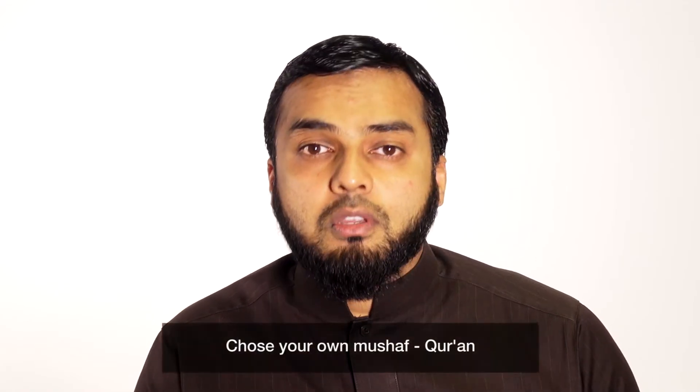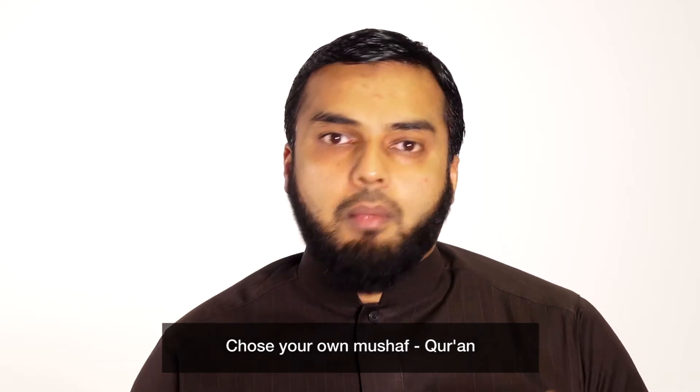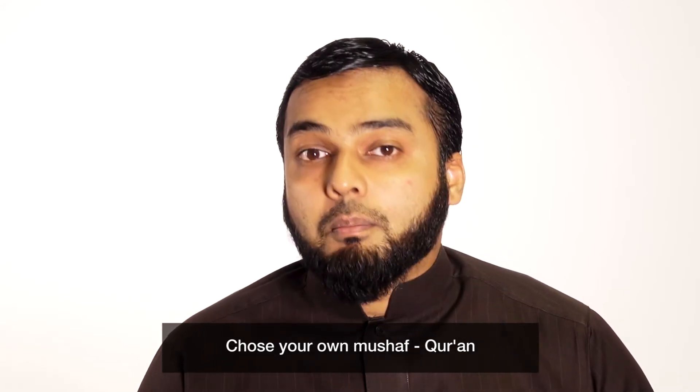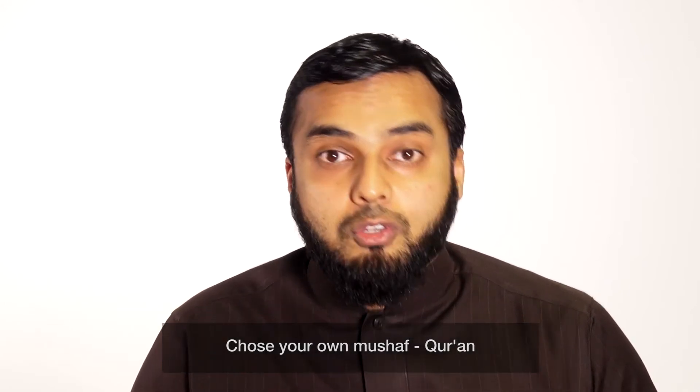The first point is to choose a proper Mus'haf — choose a proper Qur'an. Now you're probably thinking, what does that mean? Well, choosing a proper Qur'an entails a number of things. Number one, it's your Qur'an — you own it. So don't just go to a local masjid and pick out a random Qur'an and start reading it with your Shaykh, then put it back. Next day you come, you find a different Mus'haf and do the same thing. Get your own personal Mus'haf that belongs to you.